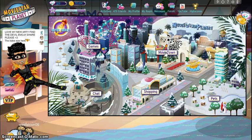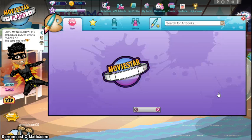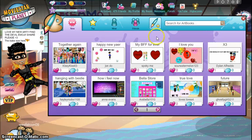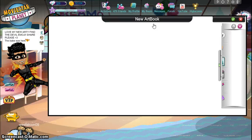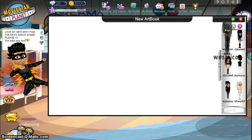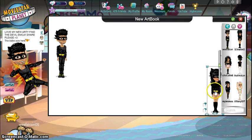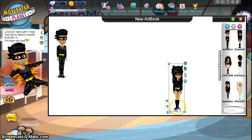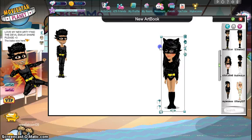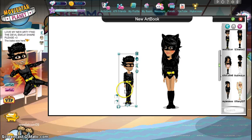So what you need to do first is go to Movie Town and go to Art Books. For this, you don't have to make an art book — don't even save it. You just need to take a picture of it. Get your person or whatever you want in the thumbnail, and find a pose. I would choose a non-moving pose because if it moves, you're not going to be able to get a good picture of it.